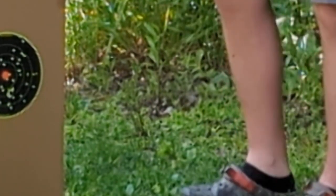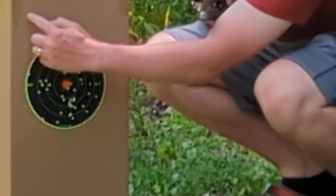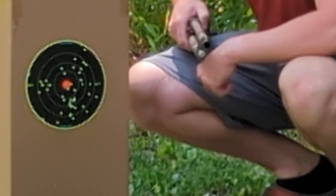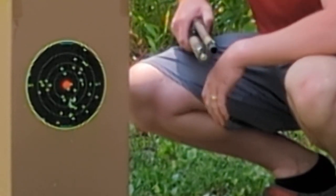So again, this is with an extra full choke shooting at 30 yards. You can see it opens up quite a bit, but you're getting a lot of good pellet placement — probably well enough to shoot a turkey. That'd be my guess. There you have it — just a quick overview of the shotgun.